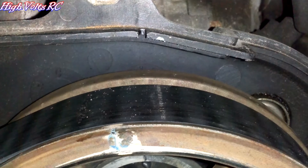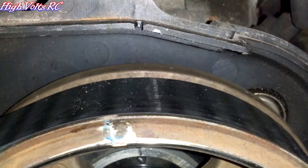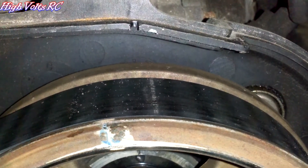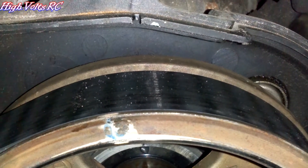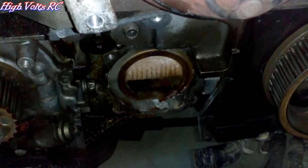I hate car lot mechanics. This is why I work on my own stuff. This is a car lot car that had a blown head before we got it or something. They had just fixed it, and here's what the mechanic did to us. This car's been run like junk because it's off a tooth on the timing belt. So I just got the water pump off finally.